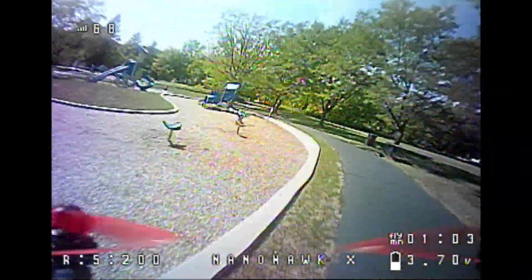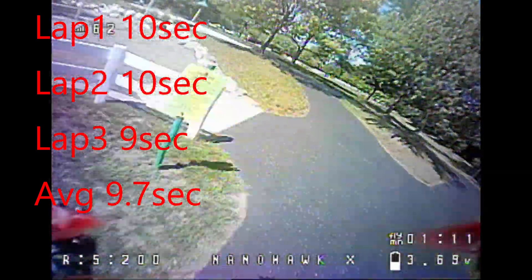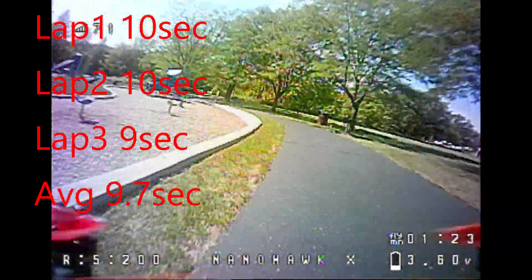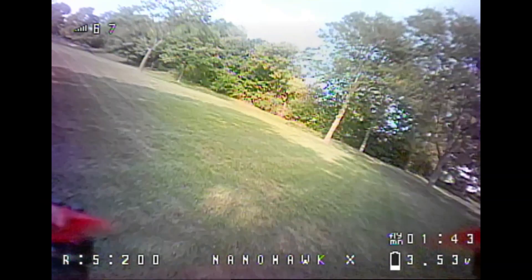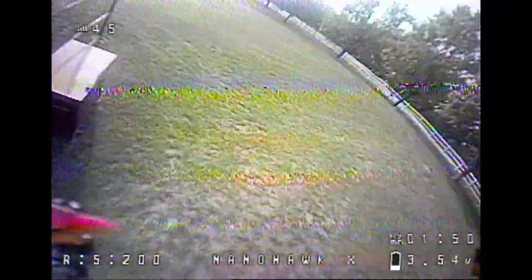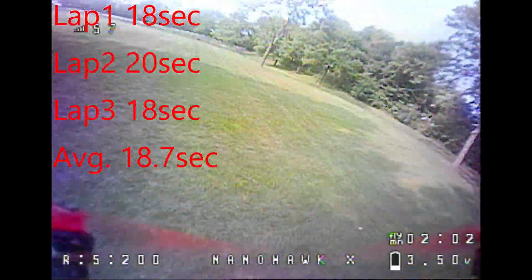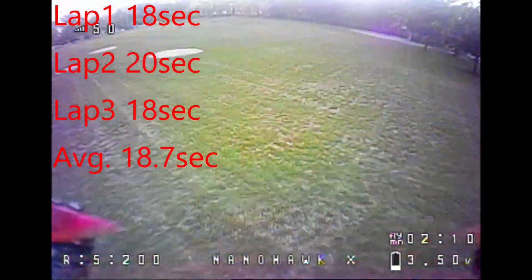The next thing I'm doing is the playground track speed test. I'm doing three consecutive laps — the first two laps were 10 seconds each and the third lap was 9 seconds, for an average of 9.7 seconds, which I think is my second fastest toothpick. My Crux 3 had a 9-second average on this track. Then I go out to my larger field track and my three consecutive laps were 18 seconds, 20 seconds, and 18 seconds for an average of 18.7 seconds, which is about the middle of my speeds for larger tracks with toothpicks.